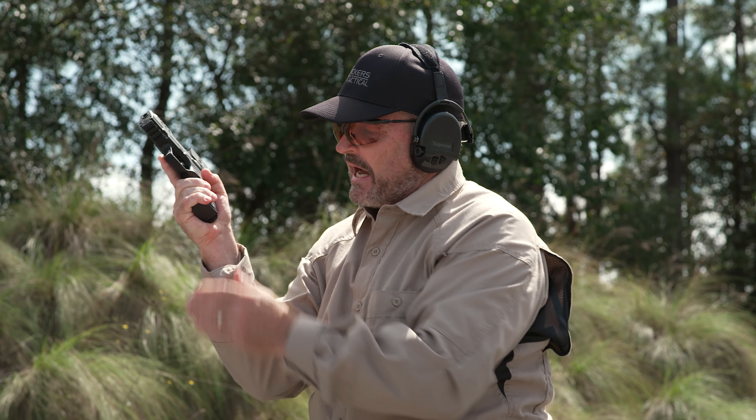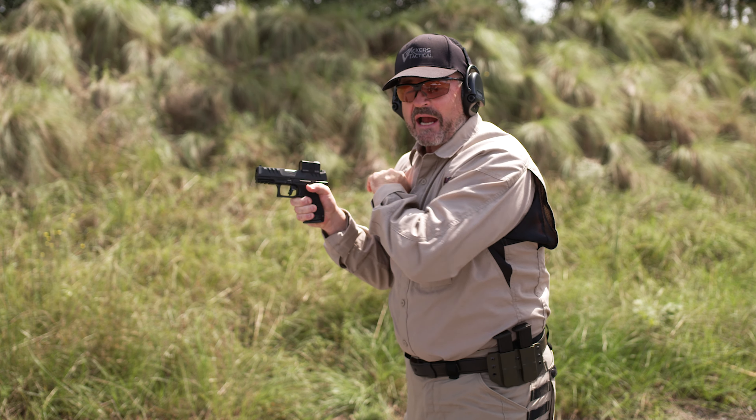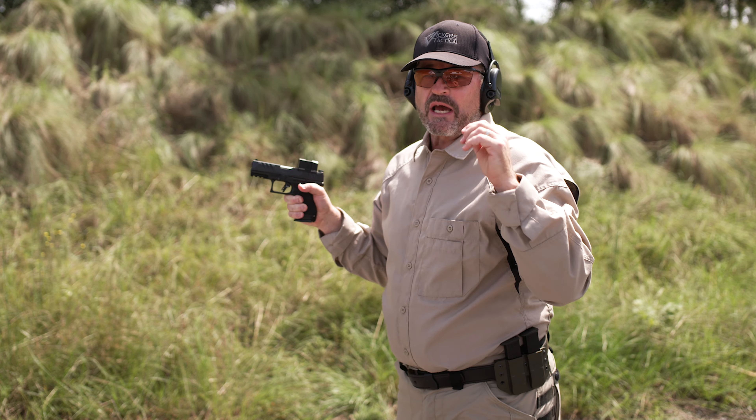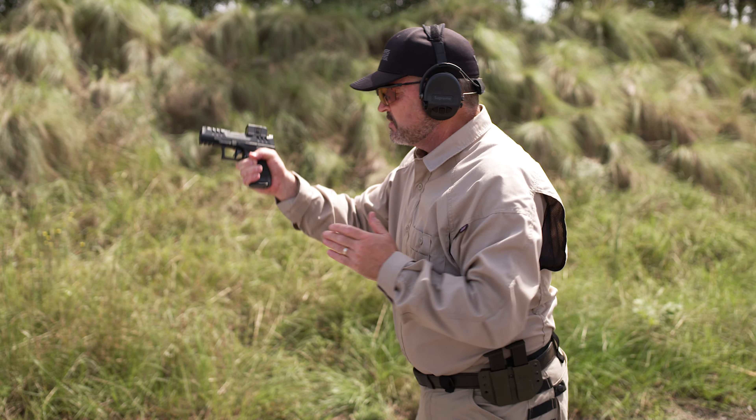I come up on target and click — gun does not go bang. First thing: finger straight, maintain muzzle awareness. I bring the gun back into my working space. I want to fully seat the magazine. When you do this, make sure you're hitting the magazine and not the bottom of your hand — depending on the pistol and hand size, it can interfere with your ability to fully seat the magazine.